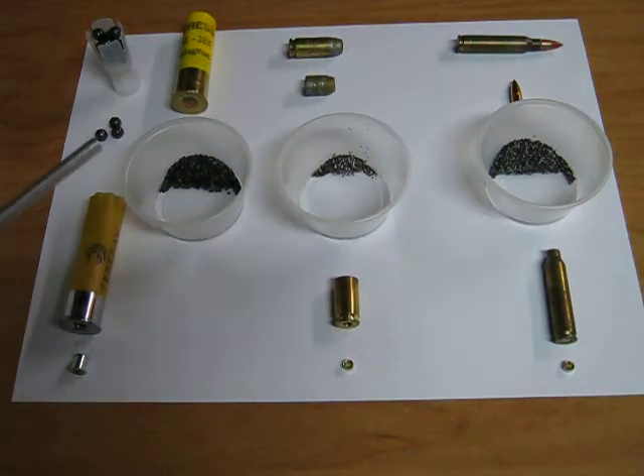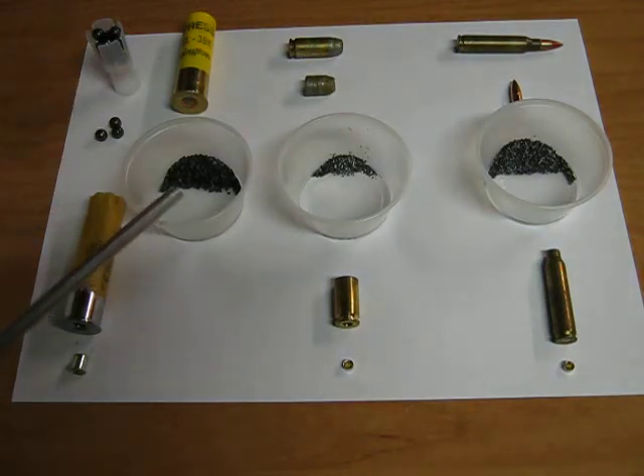The shotgun shell uses multiple projectiles held in a shot cup, propelled by a modest amount of fast burning gunpowder.